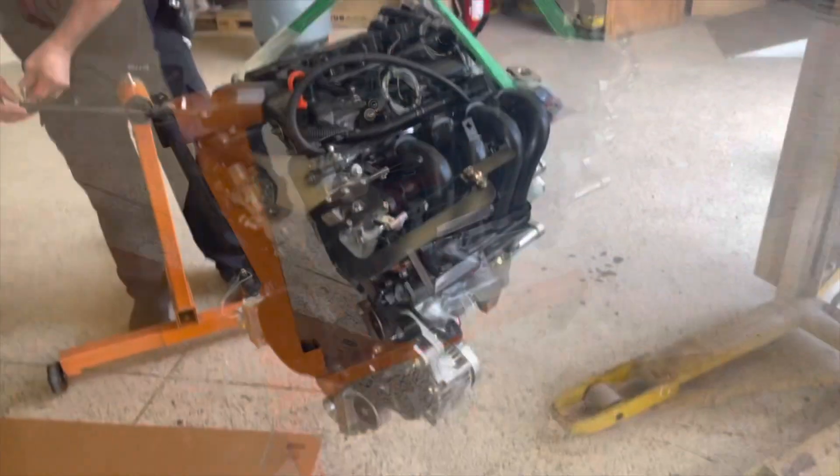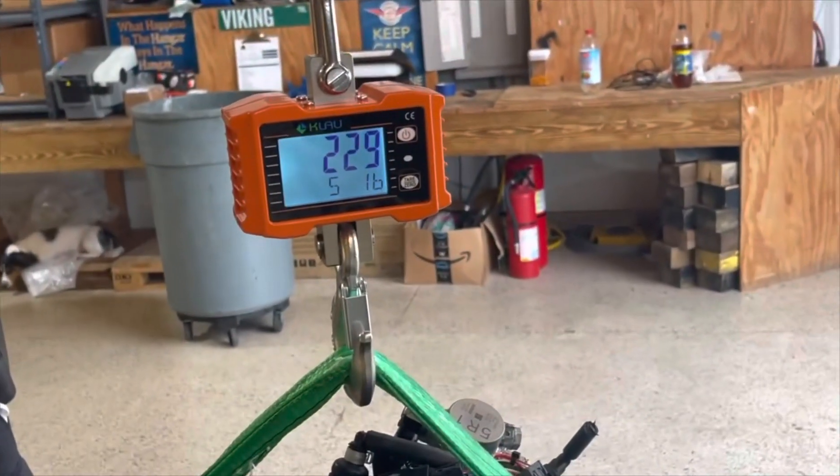Now let's remove the sand. With the oil, we've got 229 pounds.